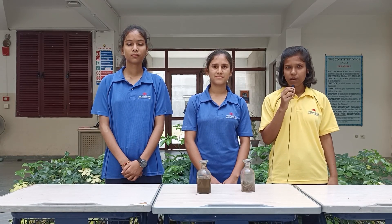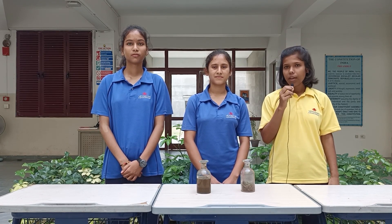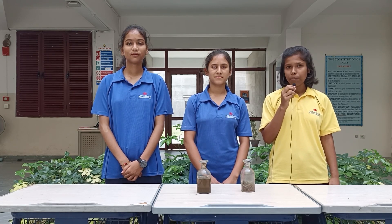As population is increasing, the consumption rate is also increasing, due to which people use chemical fertilizers, which leads to soil degradation. So we are here with a project called 'Energy Drink for Plants,' which we can make at home.